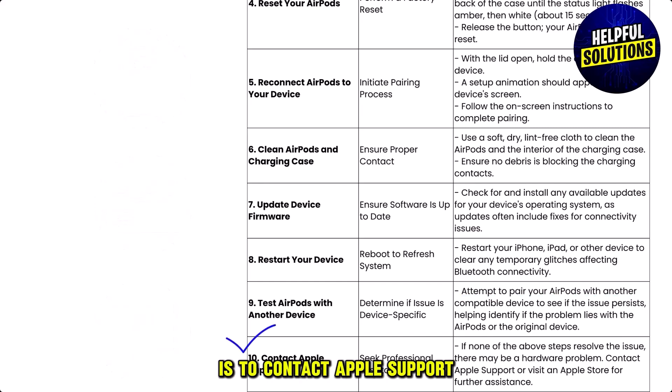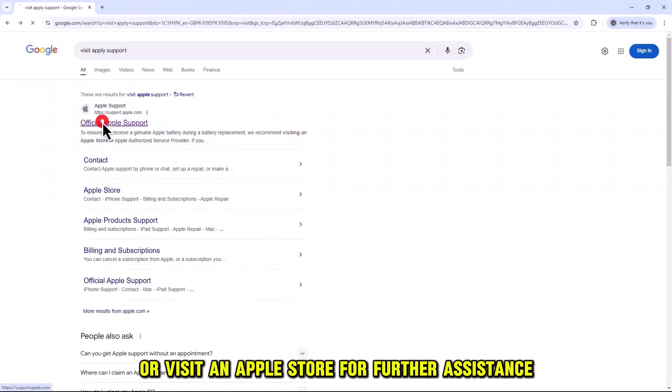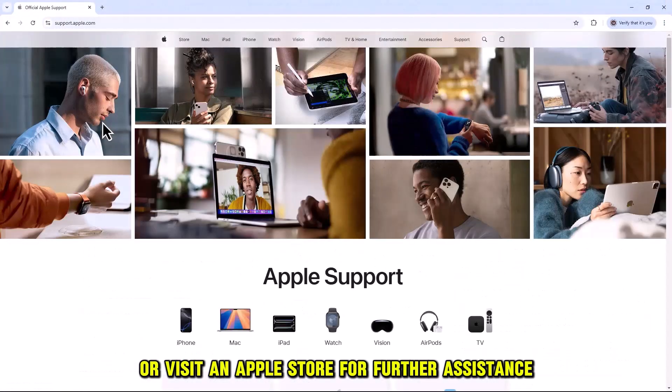Number ten: contact Apple Support. If none of the above steps resolve the issue, there may be a hardware problem. Contact Apple Support or visit an Apple Store for further assistance.